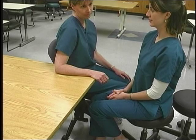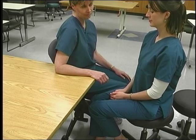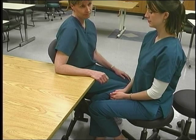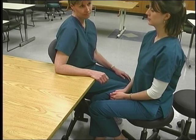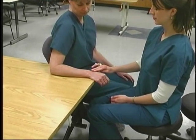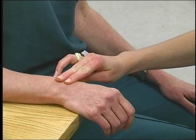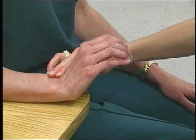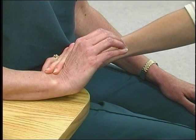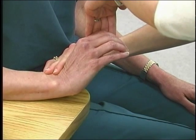To test wrist extension with radial deviation, position the patient seated or supine with the forearm resting on a supporting surface in pronation. The wrist is in neutral position and the fingers and thumb are relaxed. Palpate the extensor carpi radialis longus tendon on the dorsal aspect of the wrist at the base of the second metacarpal. Observe wrist extension and radial deviation. Movement should be performed without finger extension. Resist by pushing over the dorsum of the second metacarpal toward flexion and ulnar deviation.